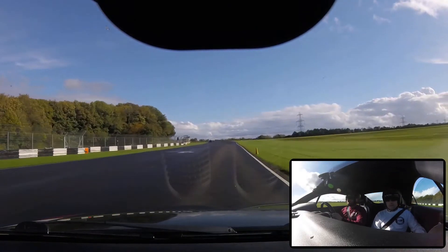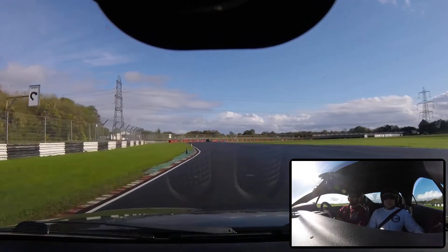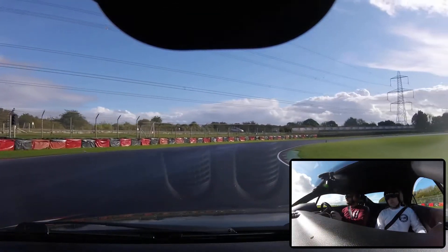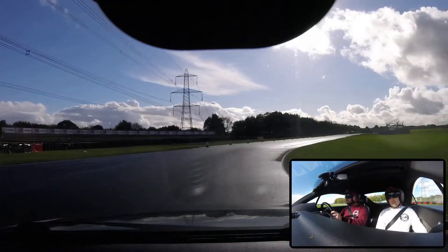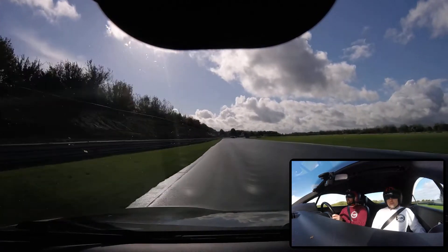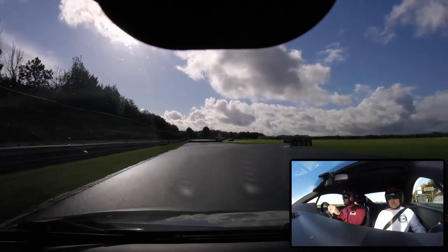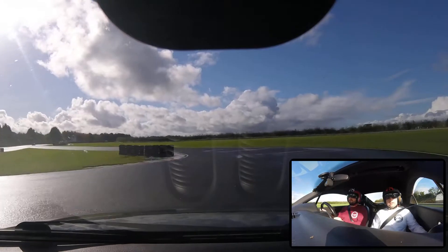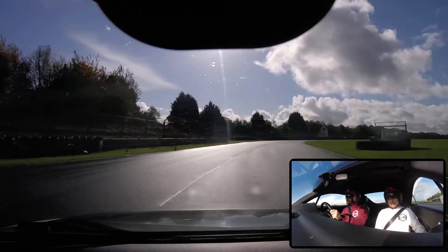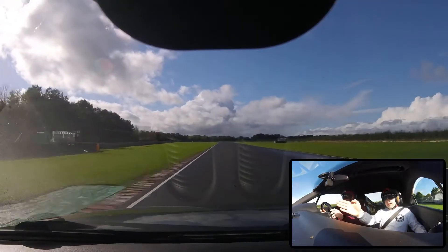4th for this corner. 3rd for this corner. 3rd for this corner. Turn in a bit then into 2nd. Take it steady, keep it up, that's it. Get around and then go for it. Stay in 3rd, keep it steady, don't lift off, that's it, then go into 4th, get up to the right.